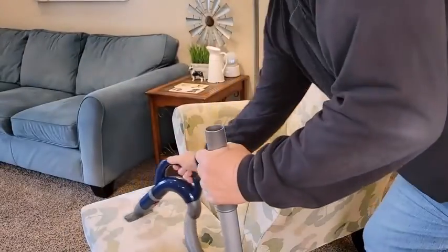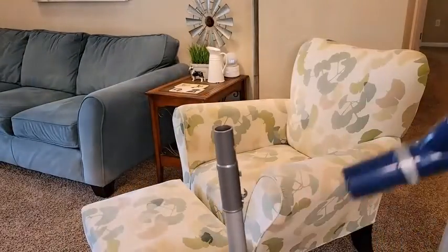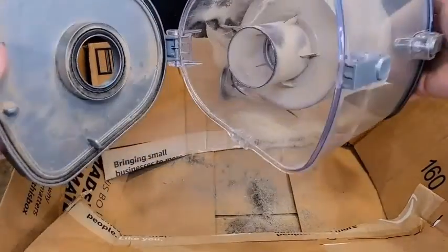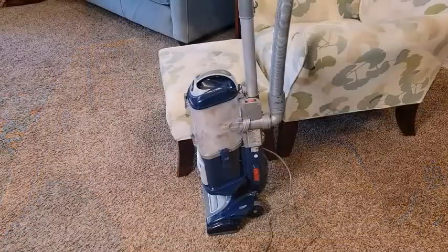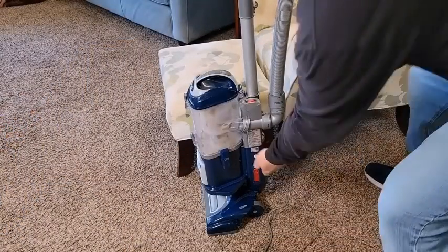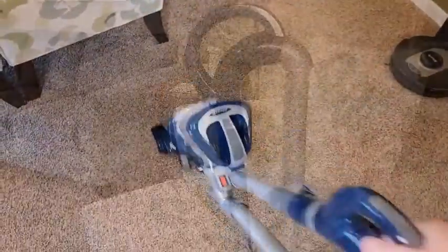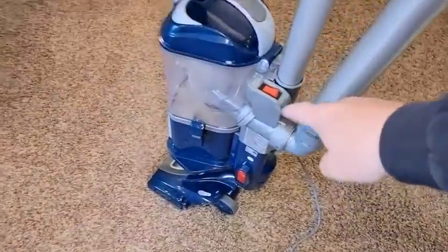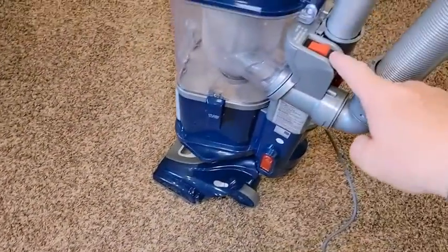You can use the Shark Navigator Lift Away Deluxe in its upright position or as a semi-handheld vacuum by uncoupling its canister from its body and cleaning with its wand and hose. The Shark Navigator Lift Away Deluxe NV360 does not come with too many tools and accessories. There is a crevice tool for tackling messes in tight corners and an upholstery tool for dealing with debris on fabric-lined furniture. This vacuum also comes with a clip-on tool holder.